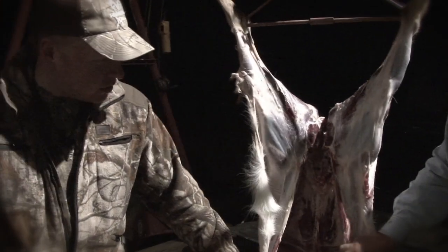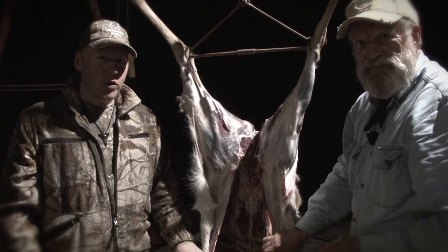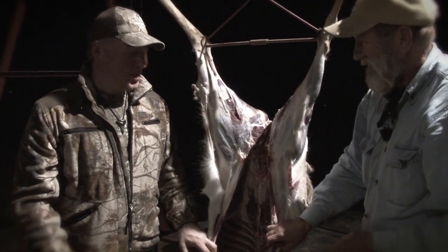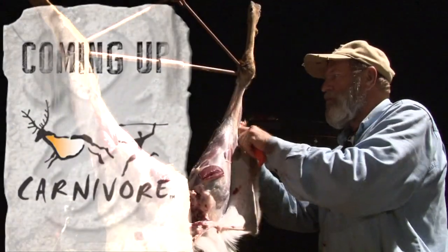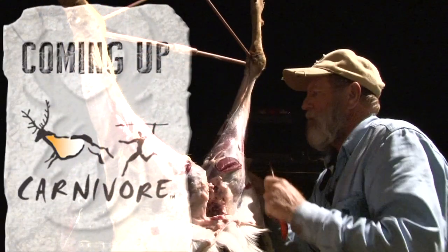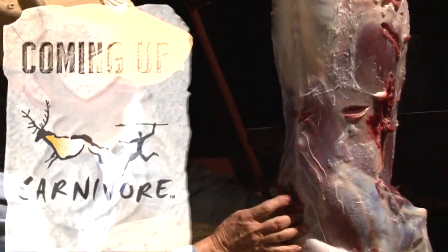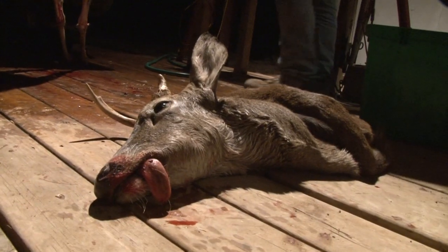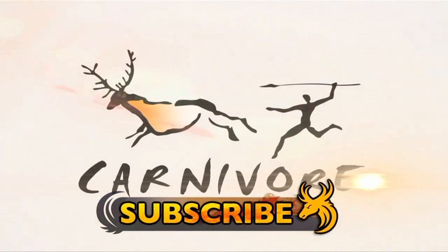So there you have it — hunting legend Terry Tate shows us the Texan way of cleaning out a white-tailed buck. What a great job. Great shot, but an even better job of cleaning it up. Thank you very much, buddy. Subscribe to Team Wild TV for all the best hunting shows on YouTube.